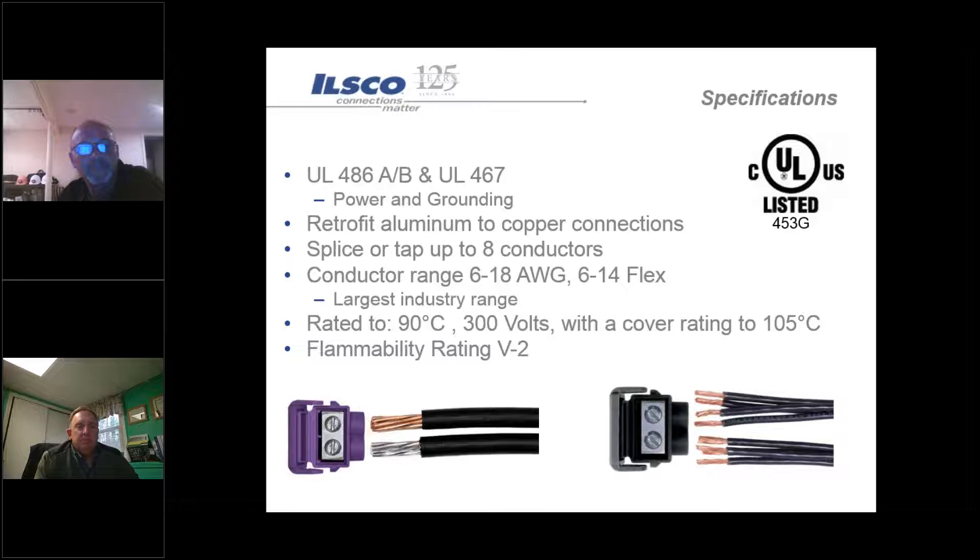The purple is specifically geared for remediation work. We also offer them in white, green, and black. They're all rated for 90 degrees C up to 300 volts, the cover ratings are up to 105 degrees Celsius, and they have a flammability rating of V2.